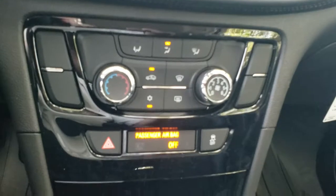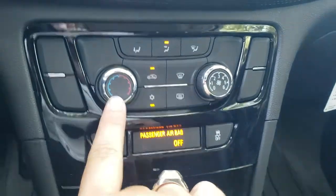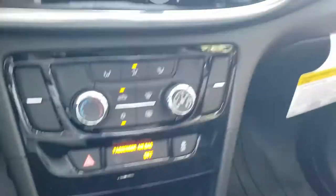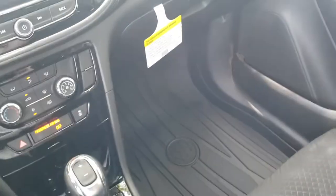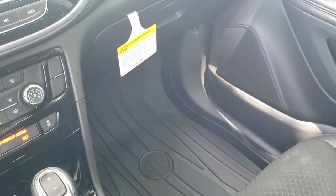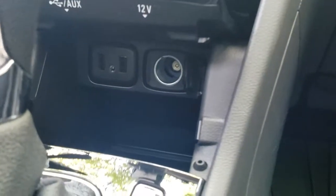Climate control up front is adjusted by knobs for your fan speed and then your overall hot and cold. These are the nicer all-weather floor liners in here — they go up on the sides and you can take them out and pressure wash them, pretty easy to maintain. And down here of course you have your connectivity as far as your 12-volt and USB ports, and that's where you plug in a smartphone to use Android Auto and Apple CarPlay.